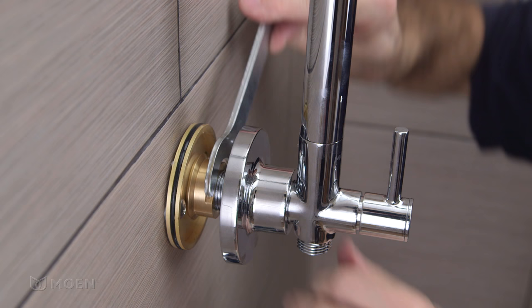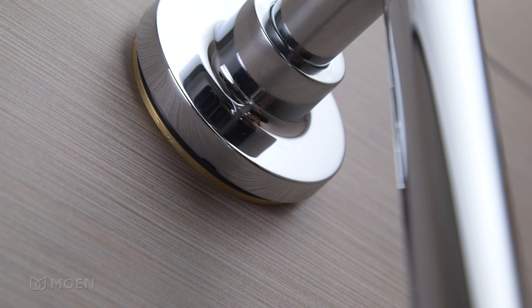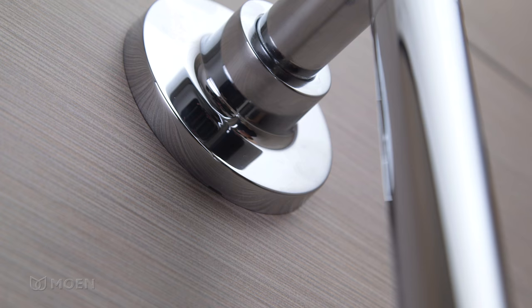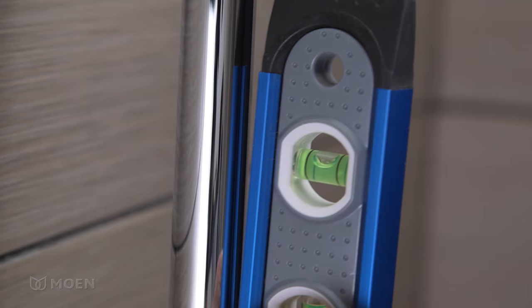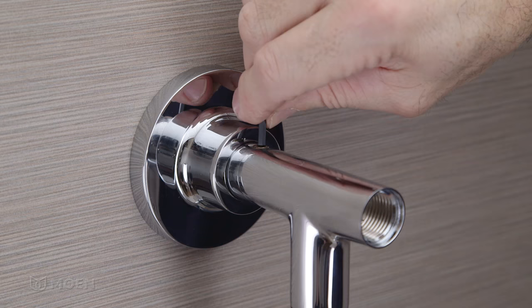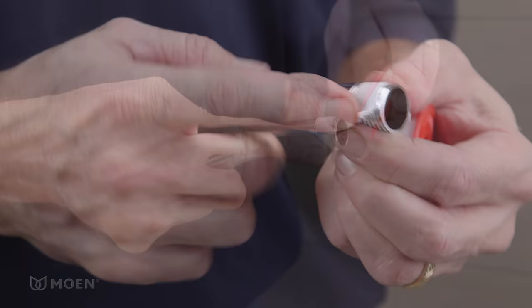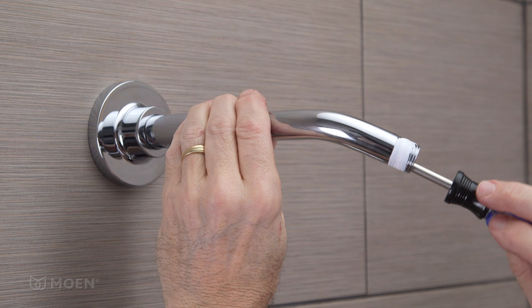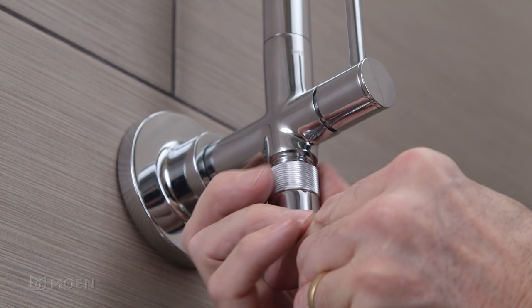Then tighten the mounting nut to secure the shower rail to the wall. Notice the notch on each escutcheon — it should be facing down as you push the escutcheons over the upper and lower mounting flanges. Partially thread the set screw at the top of the rail with the provided 1/8-inch hex wrench. Make sure the rail is level front to back and tighten the set screw to secure the rail in place. Wrap thread seal tape clockwise around the threads of the shower arm, then thread the arm into the shower rail. Insert the screen washer into the hand shower hose elbow and thread the elbow into the bottom fitting of the shower rail.